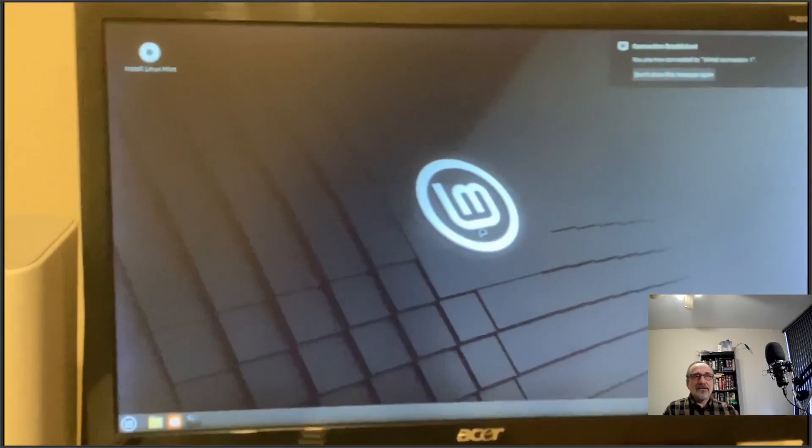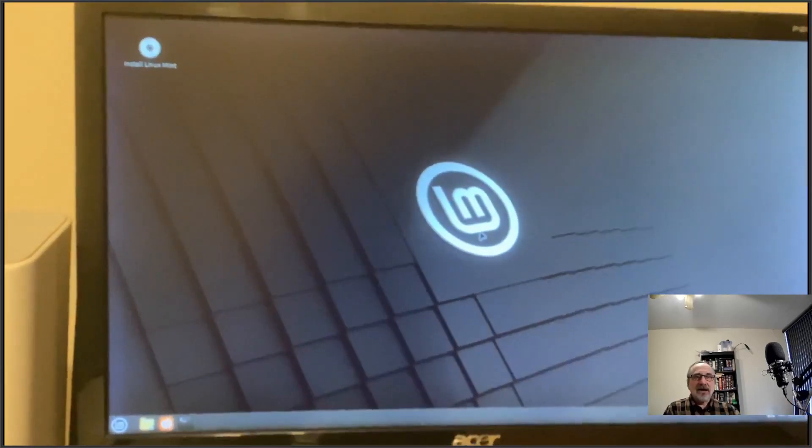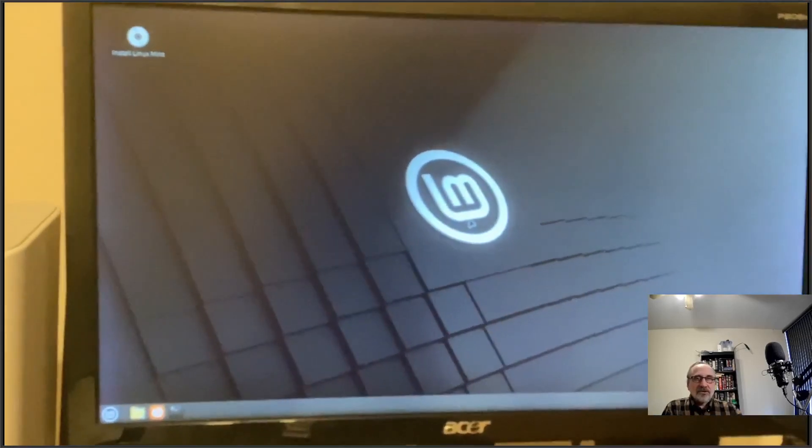It's going to take just a moment and then it will boot into the live USB thumb drive. And there it is — it's booting into the Linux Mint live ISO on my thumb drive. Voila!